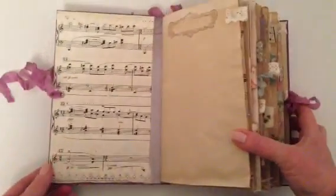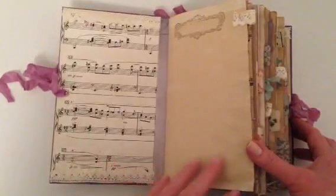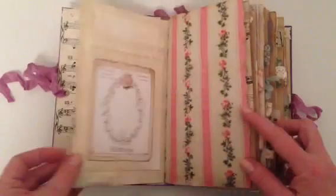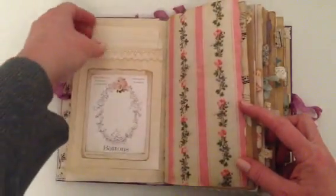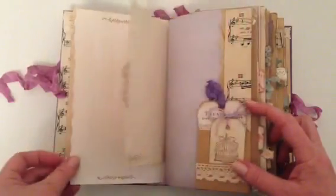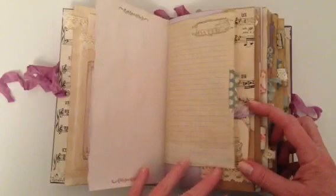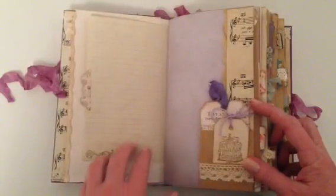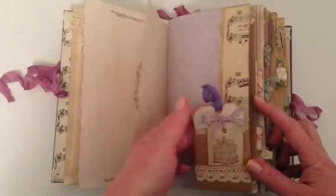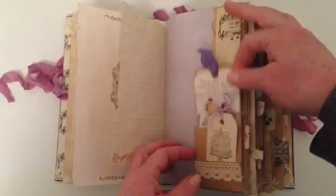I've used some coffee dyed music paper throughout as well, and just a variety of stamping and coffee dyed papers. There's a little bag with some extra journaling pages in it. I've used a variety of pattern papers and also graph paper and ledger paper. This is open at the back so that's a tuck spot there, and there are tuck spots here and here.